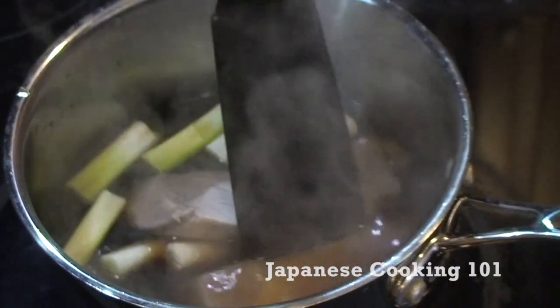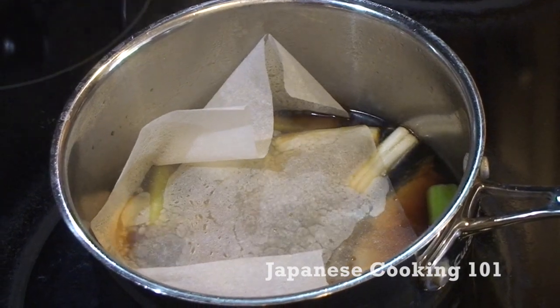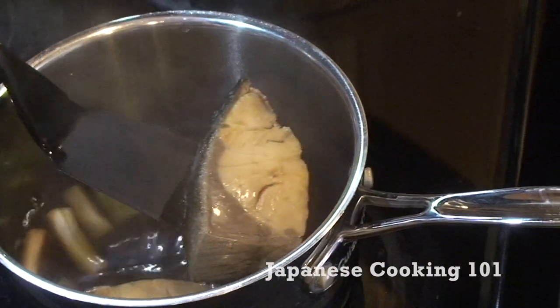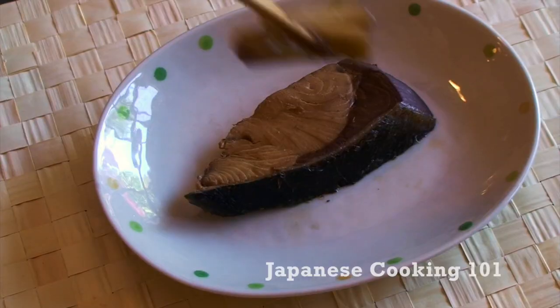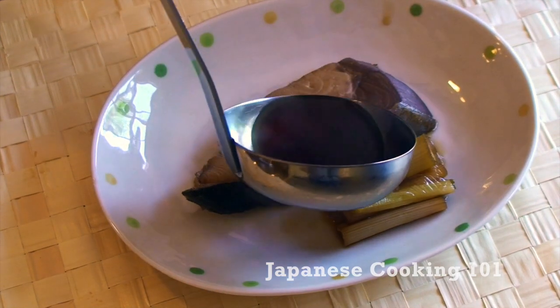Place parchment paper over the fish and cook for about 10 minutes. Remove the paper and serve on a plate. After you remove the fish, you could reduce the sauce until very thick, or leave as is for a lighter flavor.